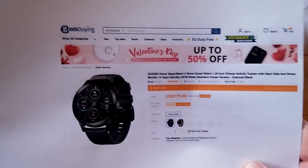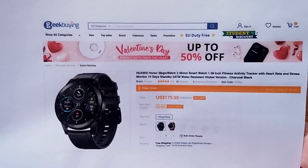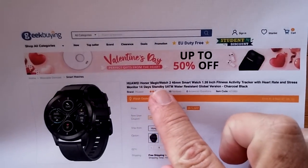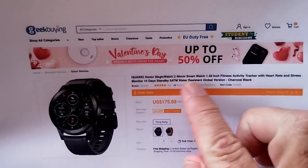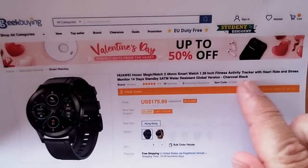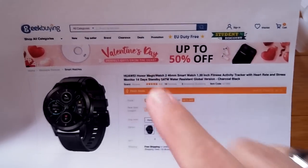Geek Buying has brought us this watch, which is awesome. We don't hear a lot from them, but when they do show up, they've got great things. It's the Honor Magic Watch 2, 46 millimeter — a 1.39 inch fitness activity tracker.